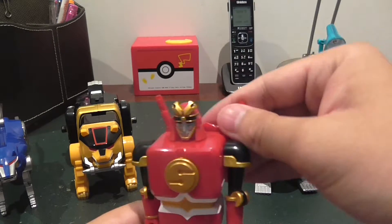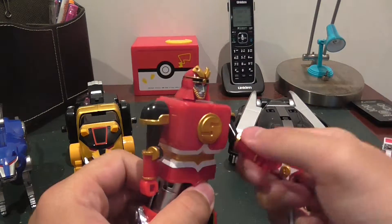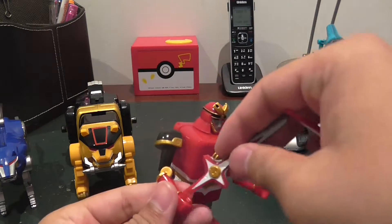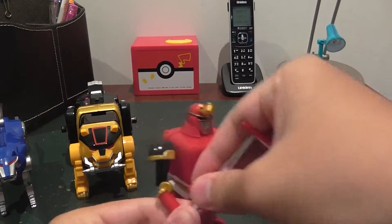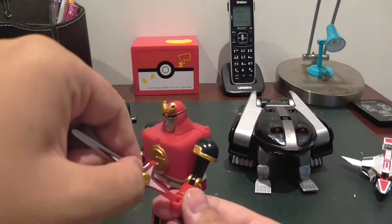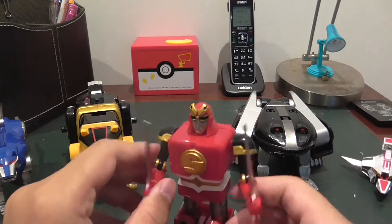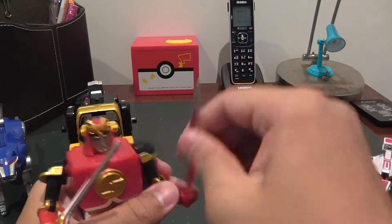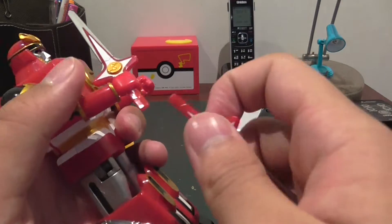You can also detach the swords at the back and make it so he can hold each of them, though it does require a bit of shoving to make it so you can hold them properly. You can even take this off and attach it at the bottom here.